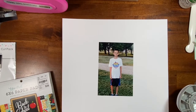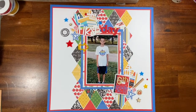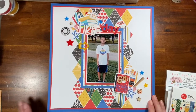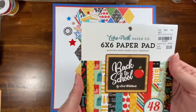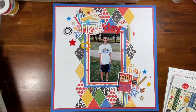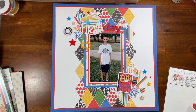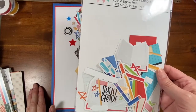I will be back with my completed layout. Hey there, I'm back! It took me — I started it yesterday and completed it today. I'm happy with how it turned out. I used kind of a hodgepodge of stuff, but mostly paper from this Echo Park Back to School by Lori Whitlock, and then I think a paper or two out of this School Days from Cartabella.